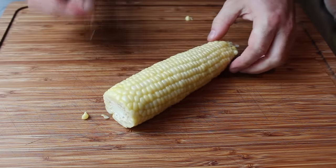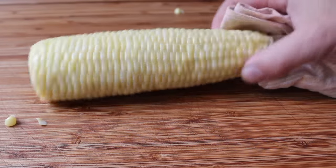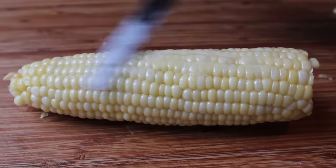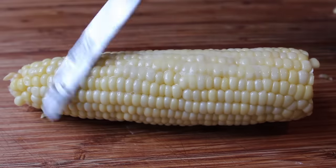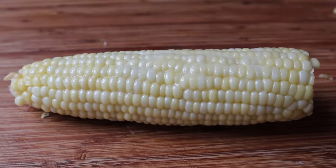I say virtually because you might get one or two rogue pieces, but for all intents and purposes it really does come out perfect. Although technically this is not perfect until we get some butter and salt on it — so a little bit of butter, a little bit of salt, and I'm ready to enjoy this cob silk-free.